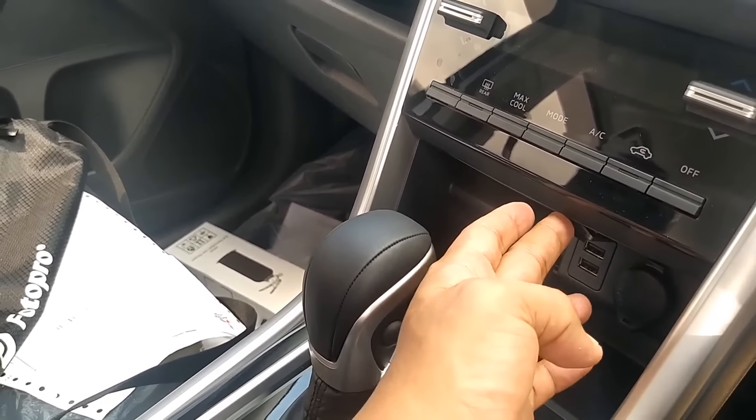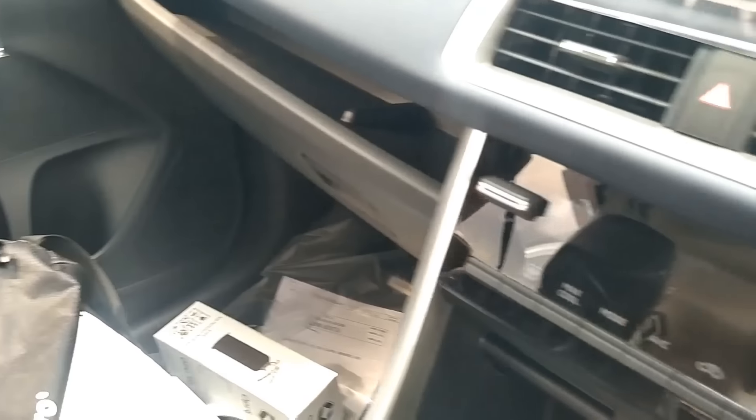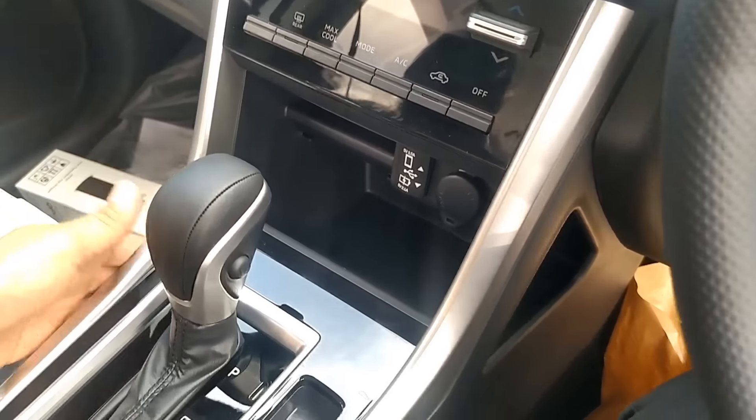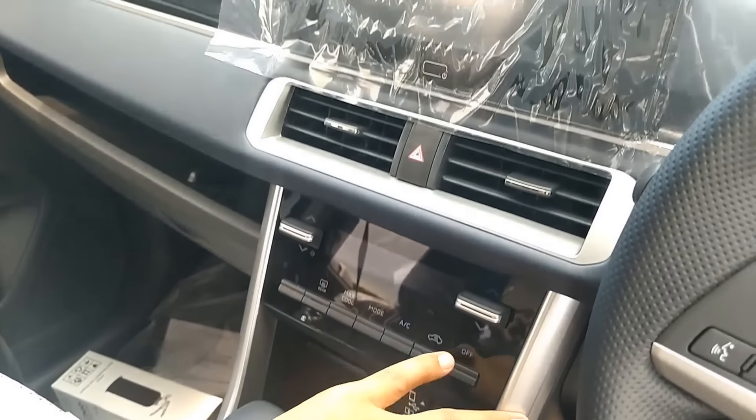Lalu kemudian di sini ada dual USB, termasuk salah satunya adalah power outlet, bisa ekstra untuk charging. Futuristis memang interiornya si Expander Cross ini.